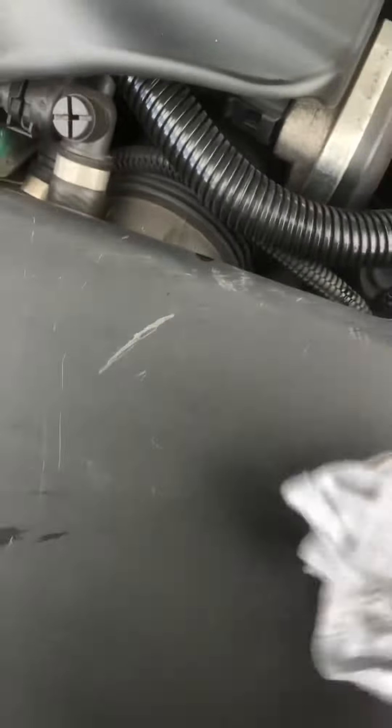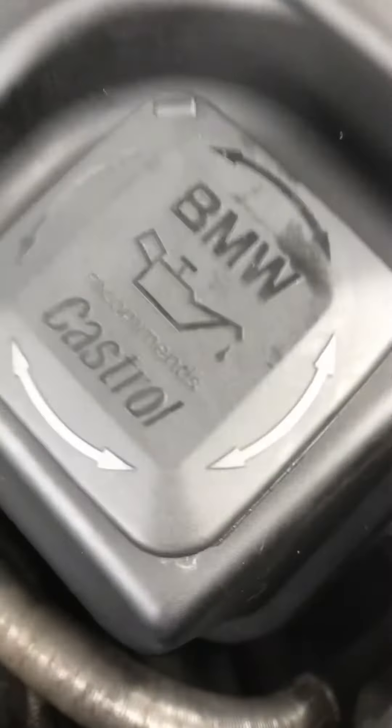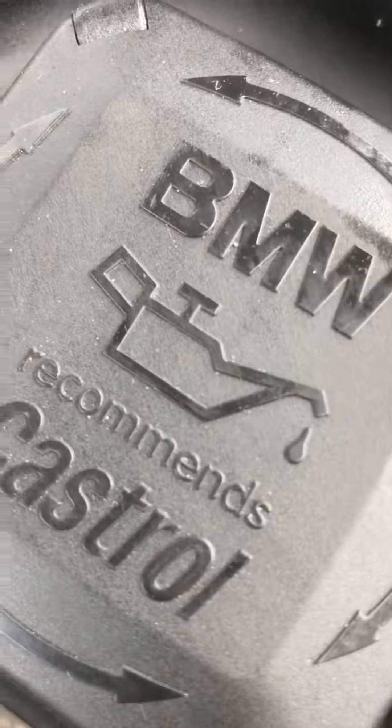Pop it back in, make sure it's all secure. If you do need oil, at the top of the engine somewhere you will have an oil cap, and it will have this symbol on it — that's for your oil.